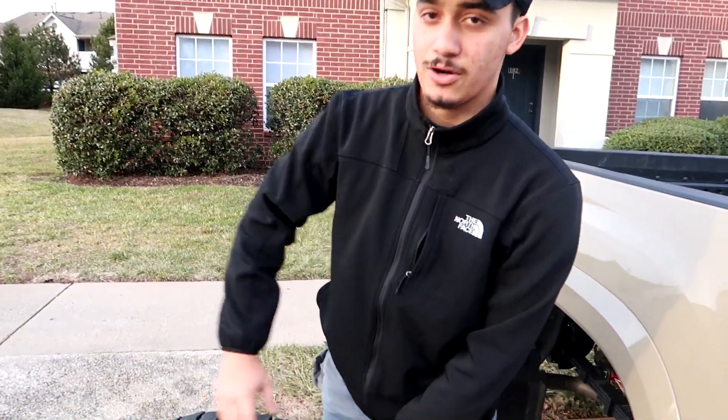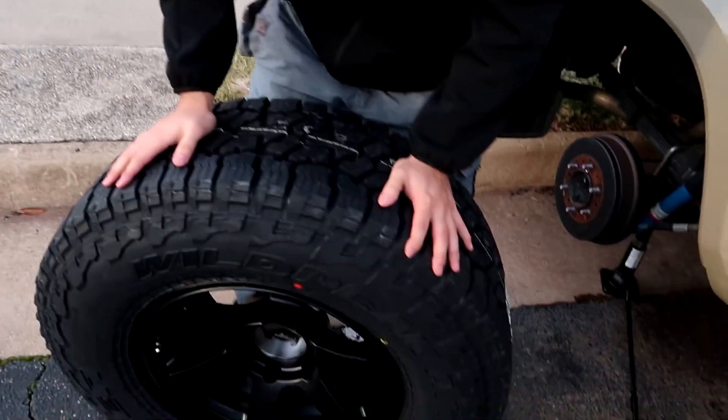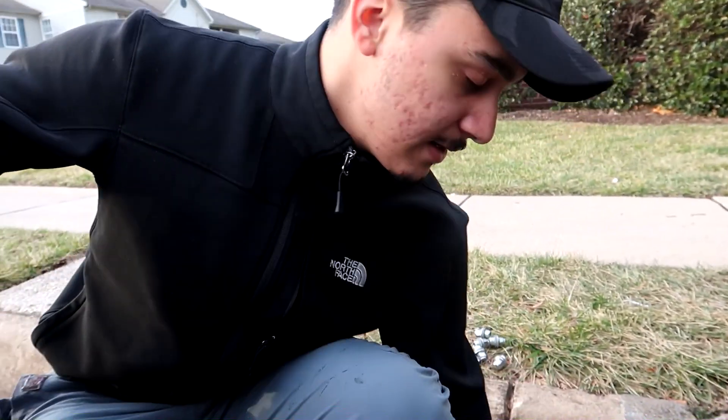So without further ado, let's get right into today's video. First, we obviously have to get the stock tire off. We're going to use just what comes with the Toyota. Hopefully this works. My dad gave me a power tool — you should know I'm not responsible enough to use that, but he did anyway. All right, so we took the stock tire off, which is over there. Now it's time for the 285. Hopefully this goes to plan, but like most of my videos, probably not.